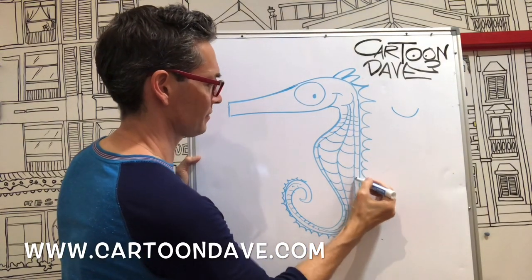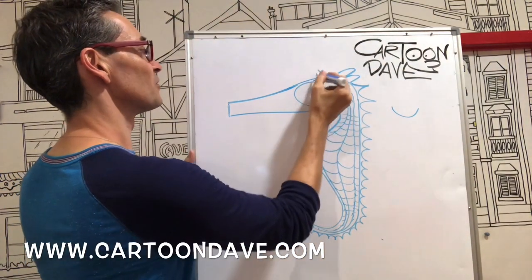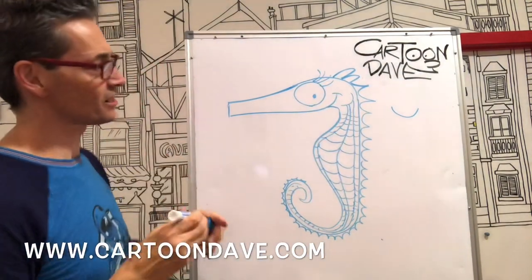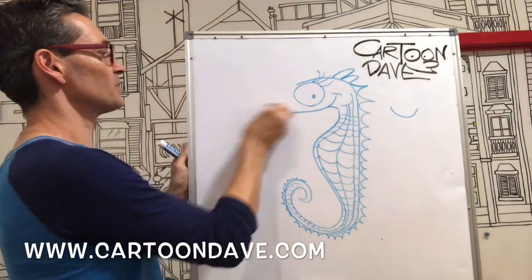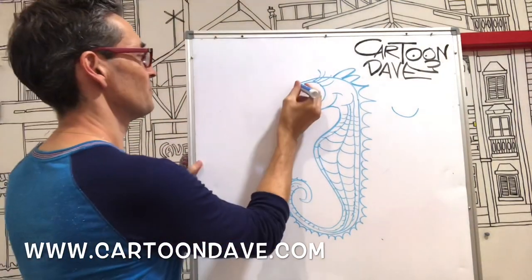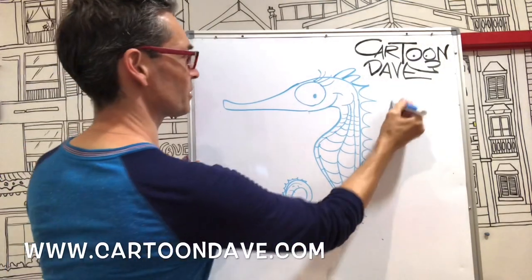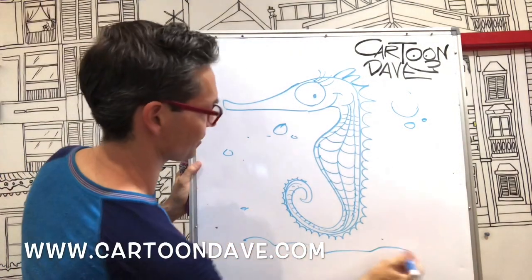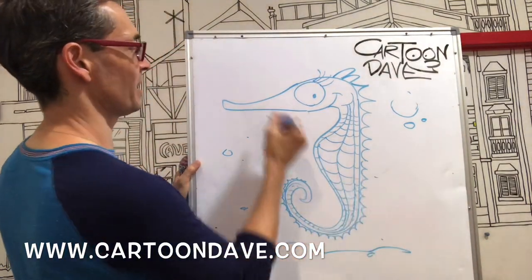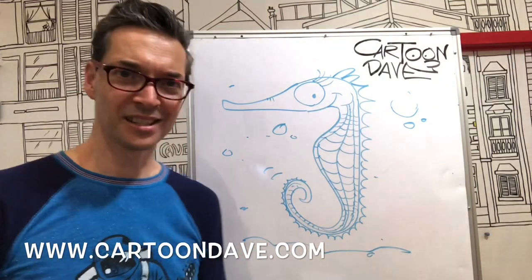There's our seahorse looking seahorse-y! If you want to give it some beautiful eyelashes you can, if you want to change the shape of its face you can do that too. You could do something a little bit different if you like. I like to just put some bubbles around there to make it look nice — there's the ocean floor. It's twirling about having a good old seahorse-y time. Beautiful stuff!